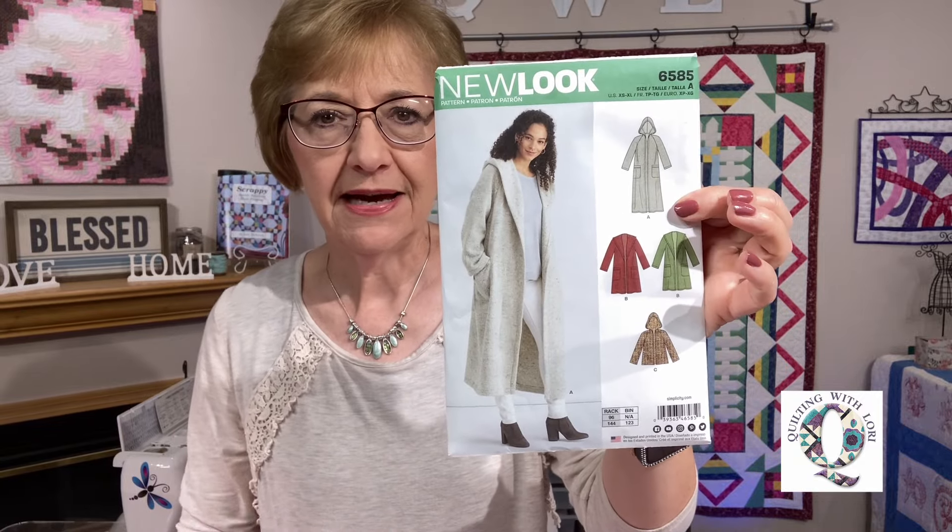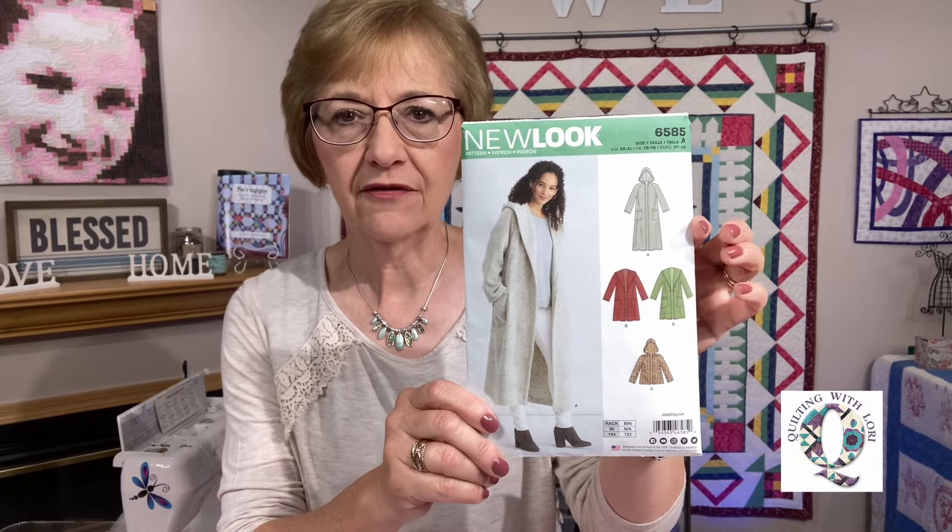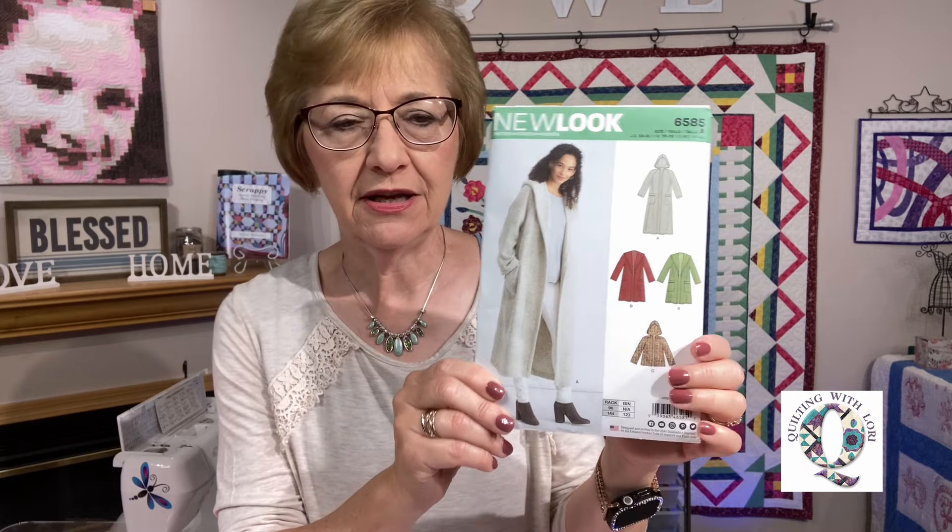You've probably seen some of these out on the internet — they're just beautiful. I am going to use the New Look pattern number 6585, which I got at Joann's. You can often get patterns there when they have a sale. I have enough fabric to make coat B. I was thinking about going with C, but I'm gonna go with coat B. I don't have enough fabric for the longest version, but I am gonna go ahead and line my coat as well.